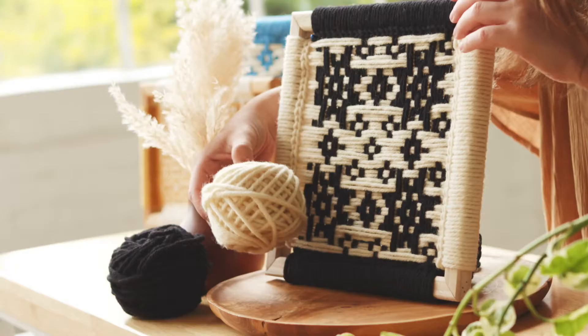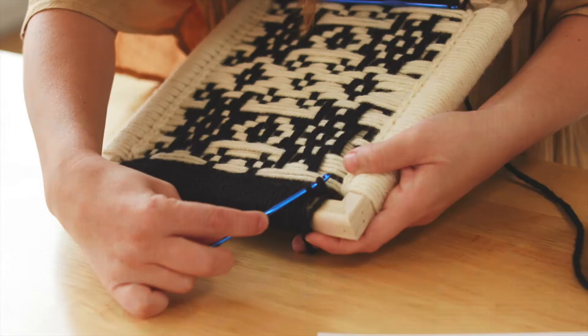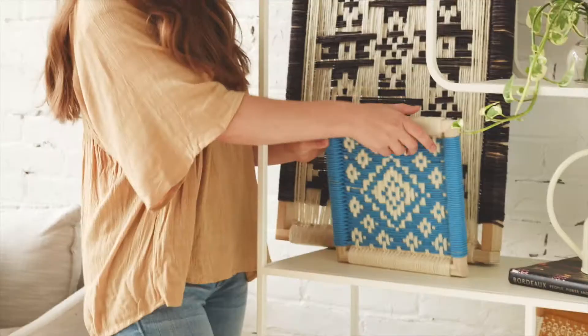With a simple handcrafted frame, a few colors of beautiful wool yarn, a tapestry needle and crochet hooks, you can create eye-catching pieces ready to decorate your home.